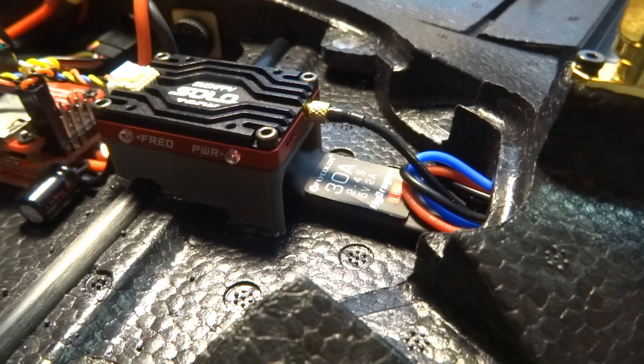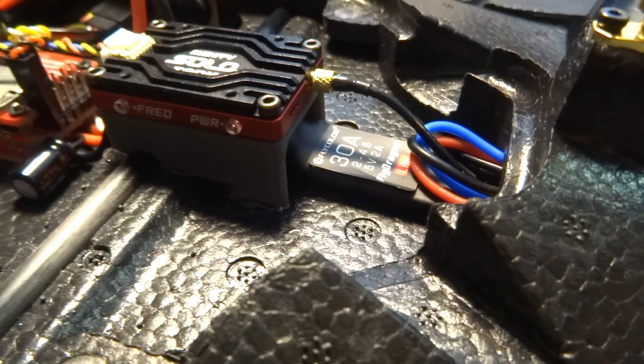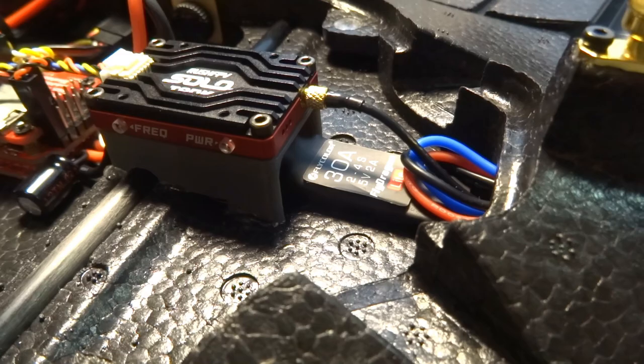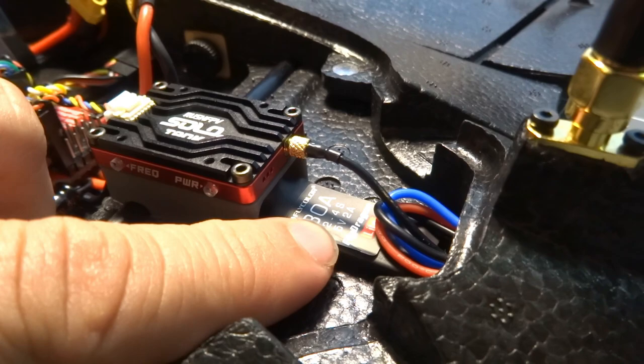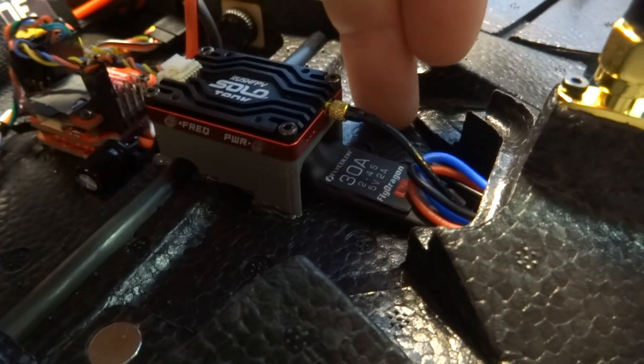The lack of capacitors on the ESC leads me to believe it's probably a quad-type speed controller. Interestingly, it doesn't come with BLHeli firmware — it might support it and you might be able to flash it, but it ships with traditional airplane-style firmware that you set up using stick commands. I'll put a link below to the manual from Flycolor that gives you all the options.